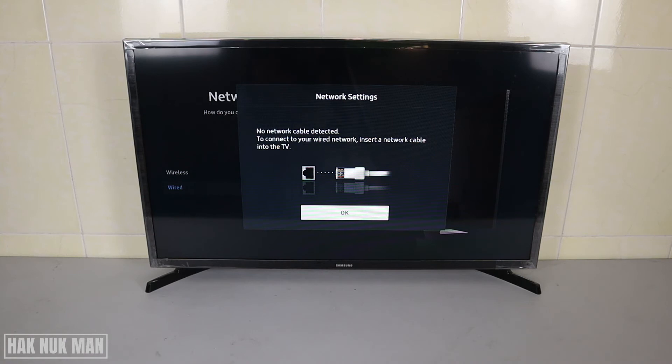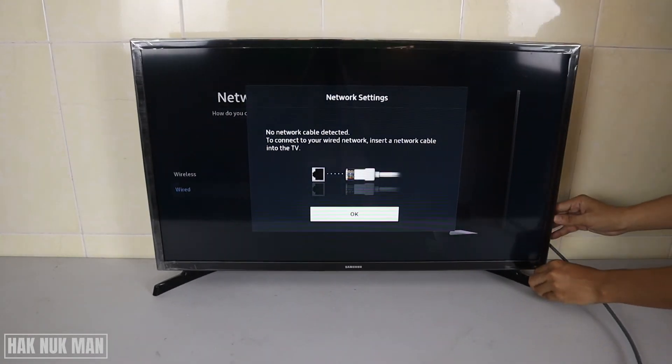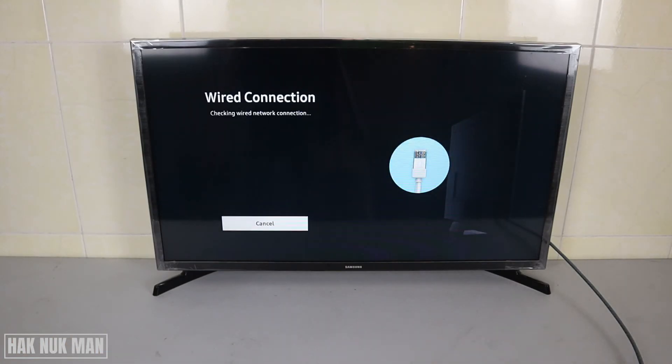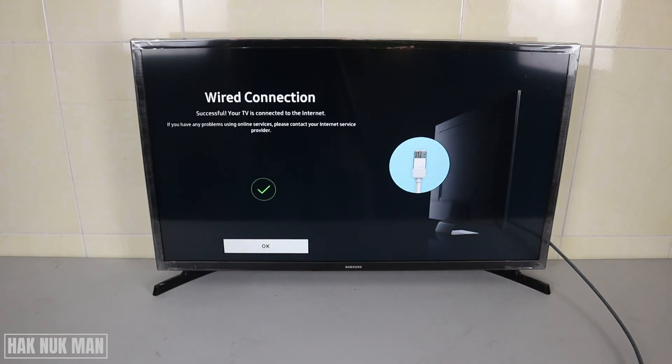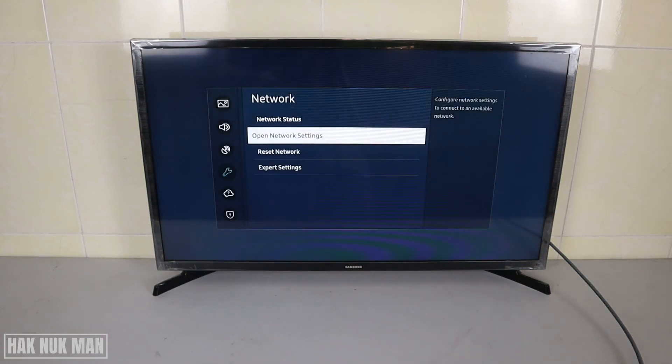Here is the actual network cable. Connect it to the back of the TV. After connection, you will see a confirmation message — just select Yes. Now it's trying to connect via the wired network, which gives you faster internet than Wi-Fi. Press OK to confirm.